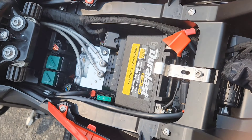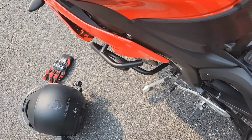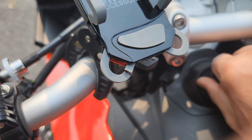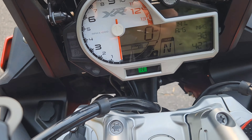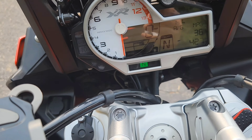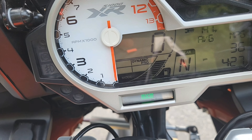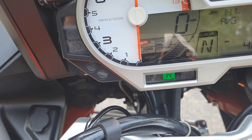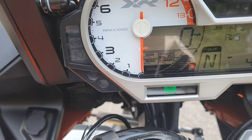So now let me turn it on and tell you exactly what that is. Prior to this, you can see the dynamic pro mode is on. Prior to installing the plug, it would just stay in dynamic mode and the dynamic pro option wouldn't even pop up. As soon as I put it in, it's there.